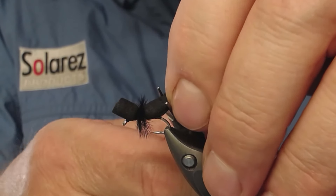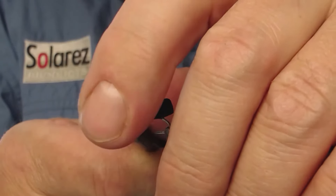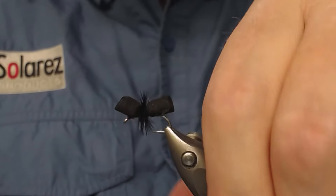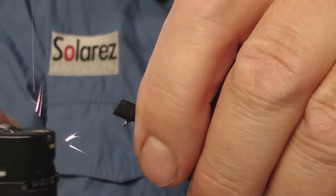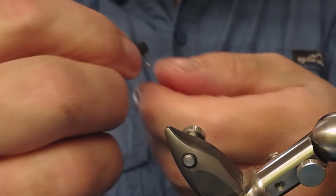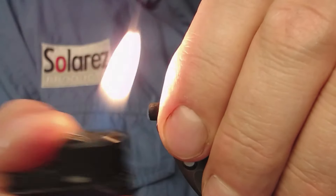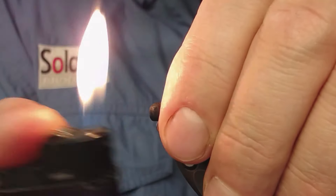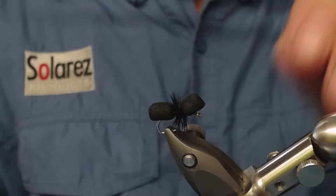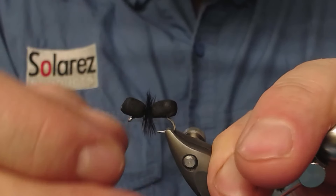What I'm gonna do now is just cut off some of this — it's not gonna be so long. Just round it up a little bit. Maybe also just use your flame. Turn this another way in the vise so I can reach the back end. You can shape foam with this flame if you are careful. So turn this the right way.